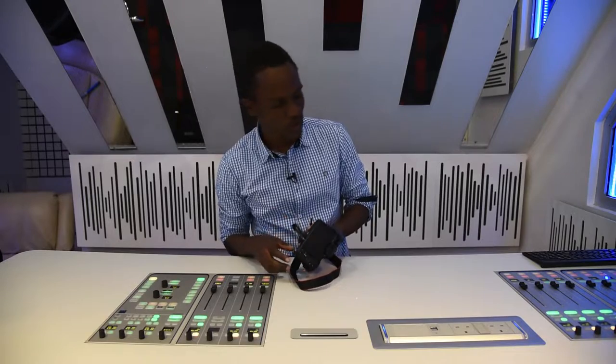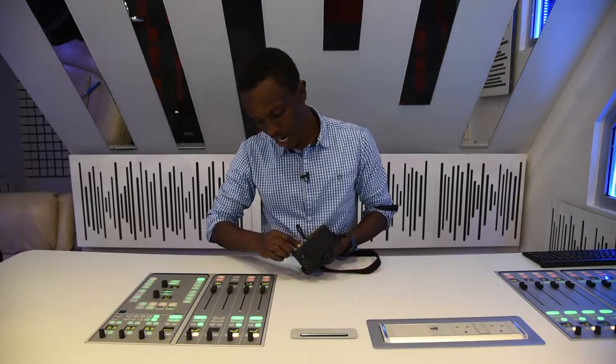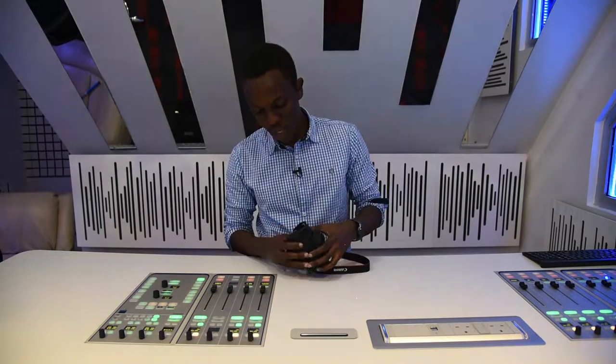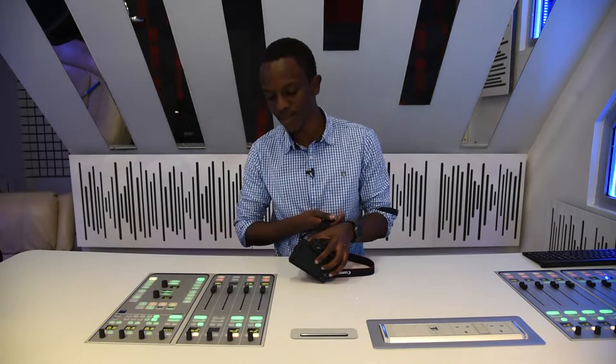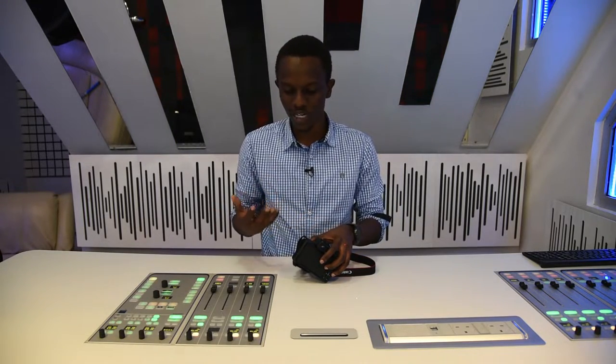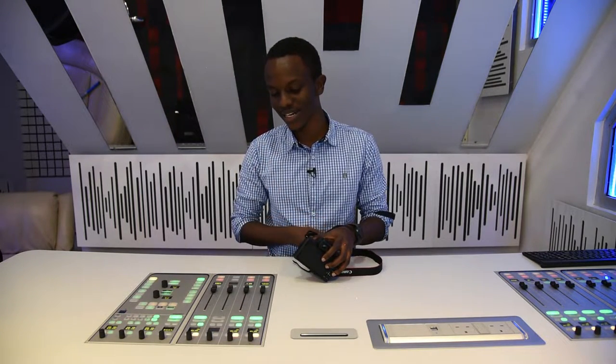Beneath that you have the place where you put your battery — battery is in, card is in, you're good to go. You have your mic input here, which is really important. Something about small cameras is that sometimes they don't have mic inputs, and then if you really want good professional sound, you can't get it. This one sorts you out — it has a mic input.